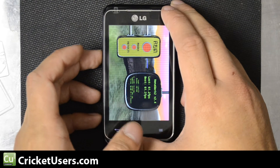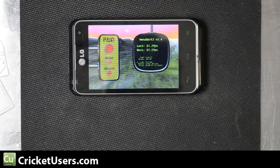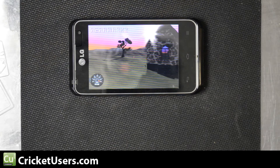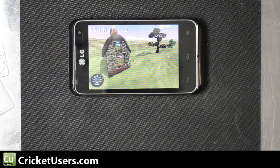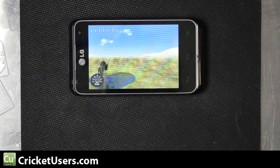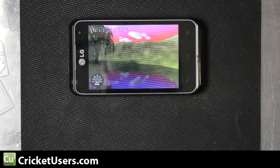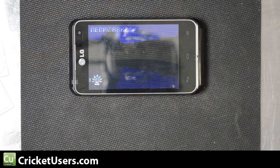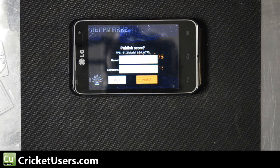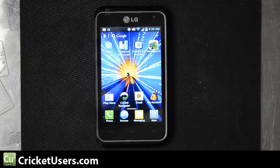Now we'll run Nenamark 2. If you look closely, you'll see it's actually hard to read some of the information. This is an Adreno 225 that's helping to render this. This is the highest score I've personally seen — it seems to tap out around 60 — and it gets a frame score of 61.2 frames per second. So this device definitely isn't a slouch; it has a lot of power and it's only rendering a 320x480 screen.